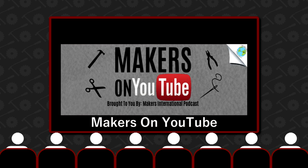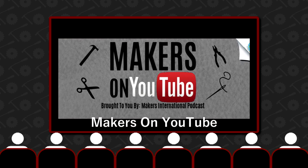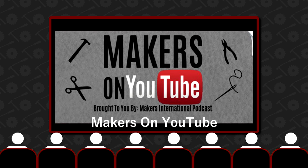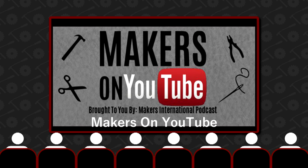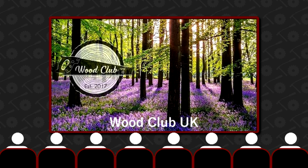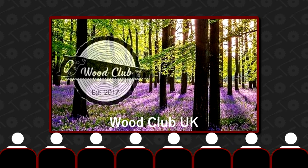On Facebook, myself and the other Makers International Podcast guys run a page called Makers on YouTube — it's full of great maker minds all pitching in tips, ideas and sharing what they're up to. Also on Facebook there's Wood Club UK, which has some great members always happy to offer a helping hand, so check that page out too.